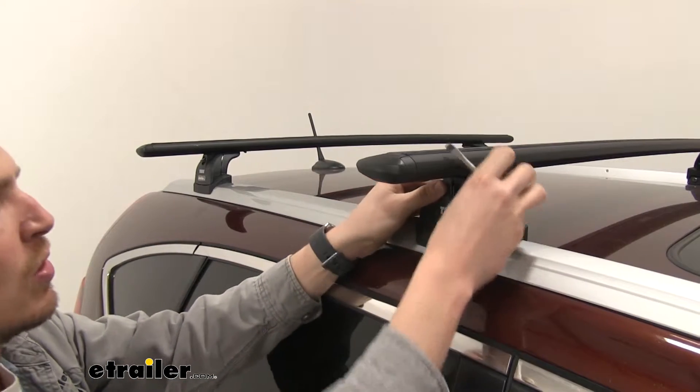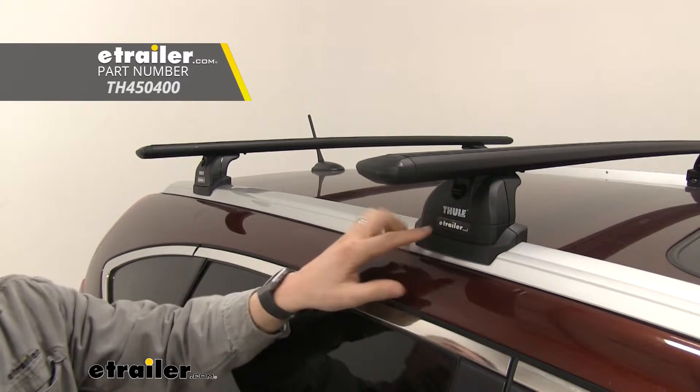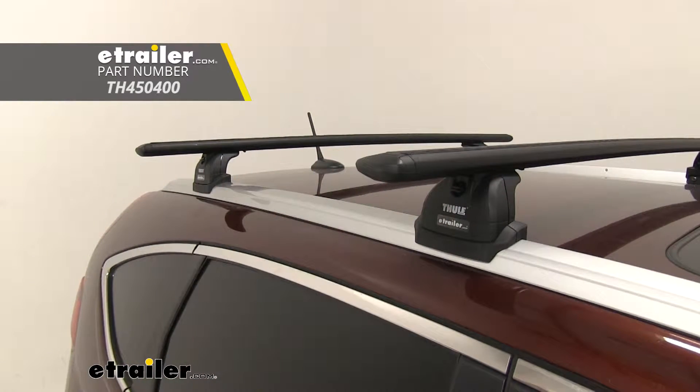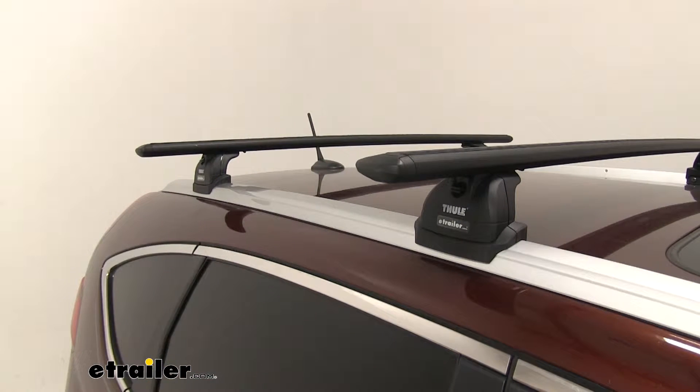If you'd like to upgrade to a metal locking core — which replaces that plastic locking core for more security — you have that option. You can pick up a lock for each tower right here at eTrailer.com.